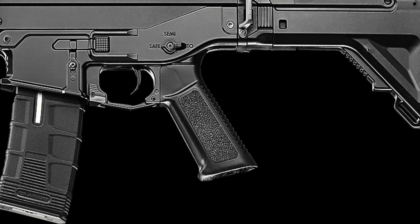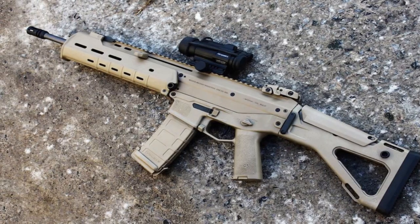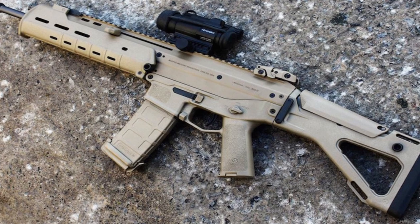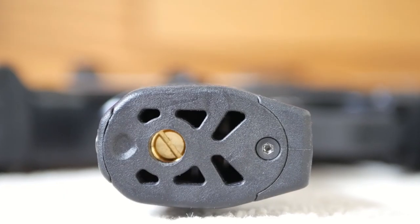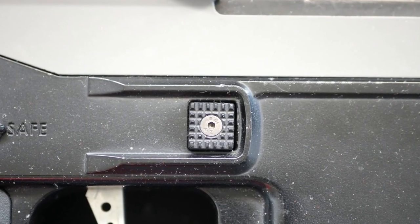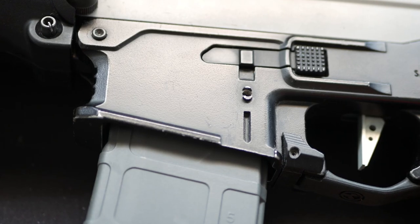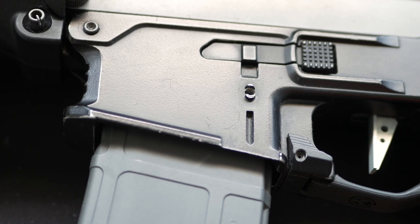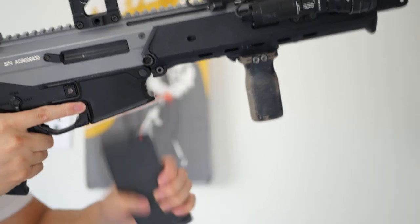It also comes with a removable AR pistol grip. This is a huge improvement over the original ACR, which had a molded-in grip to the lower — comfortable, but not exchangeable. The ICS lower allows you to install the pistol grip of your choice. The only caveat is that any pistol grip with a beaver tail will not fit. Additionally, this allows you to access your motor quickly, should you need to. The mag release is huge and ambidextrous.